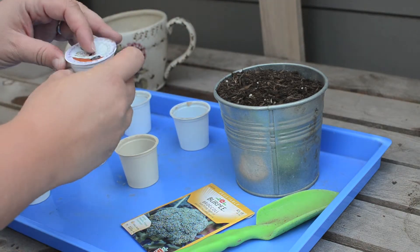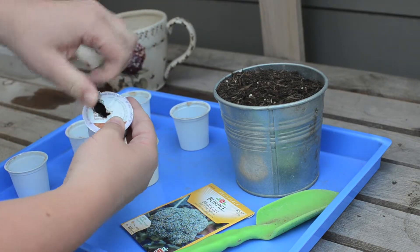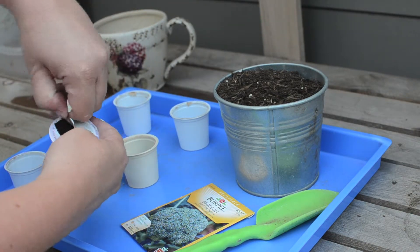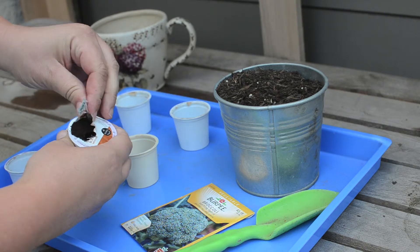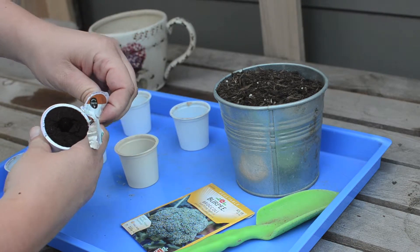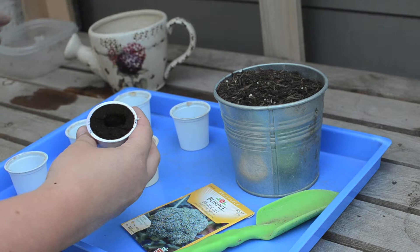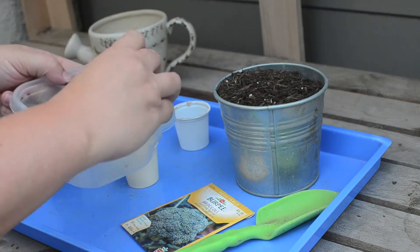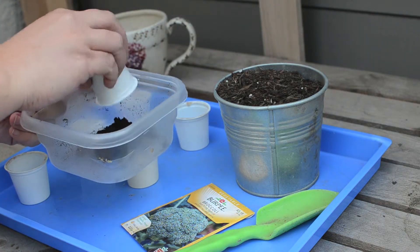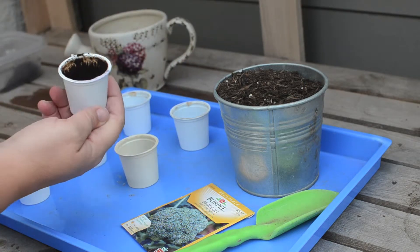To get started, go ahead and grab the K-cup and pull the foil off of the top by grabbing the center hole. Once all of the foil is taken off, go ahead and discard the foil on the side. Then we're going to take our coffee grounds and put them into a separate container. These coffee grounds can be used later on in our compost bins or directly into the garden if you prefer.